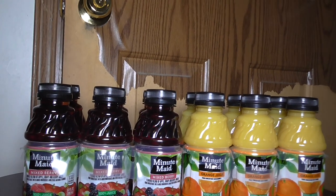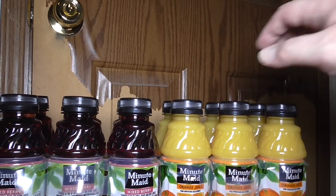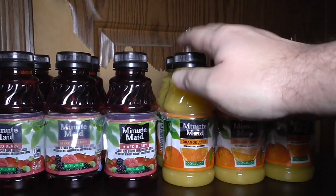Here we're going to discuss all the real essentials you need if you want to upstage any hotel minibar. One essential that would be perfect is sometimes you might want various juices, like orange juice.